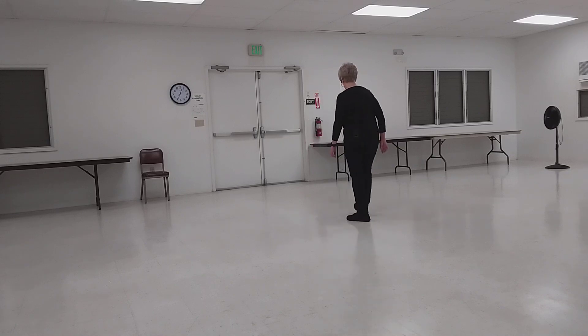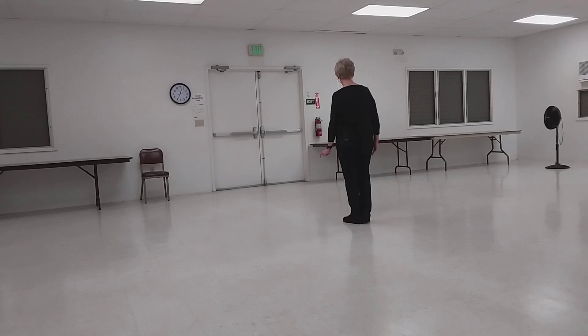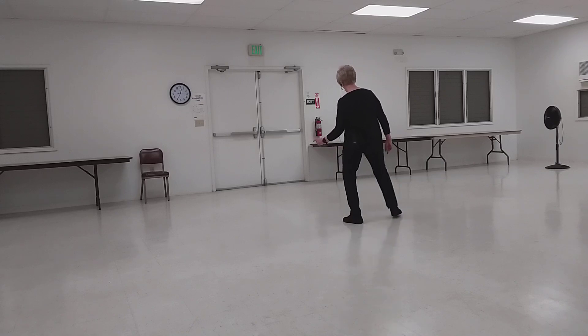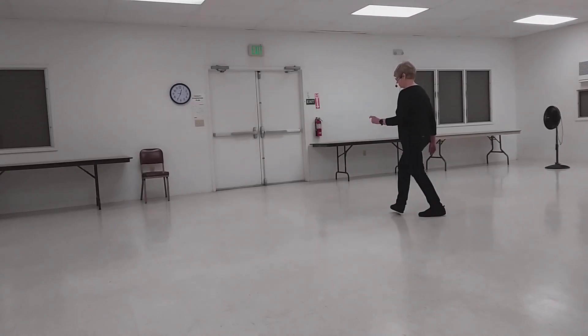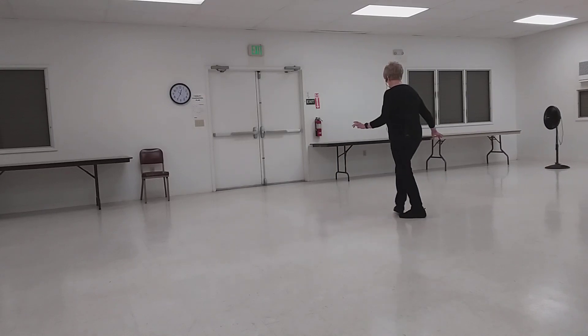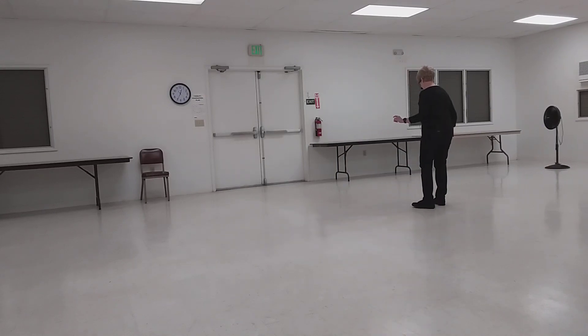Let's jump in again. Here we go — we'll go around the room. 5, 6, 7, 8. 1, 2-and-3, 4-and-5, 6-and-7, 8.